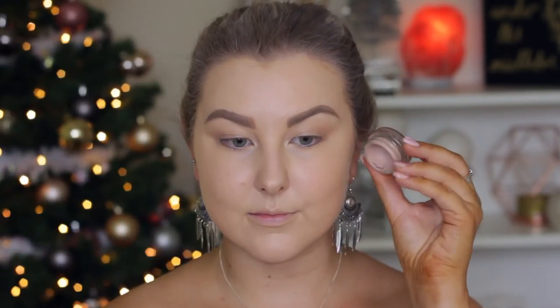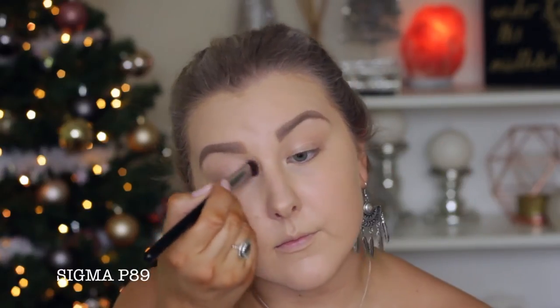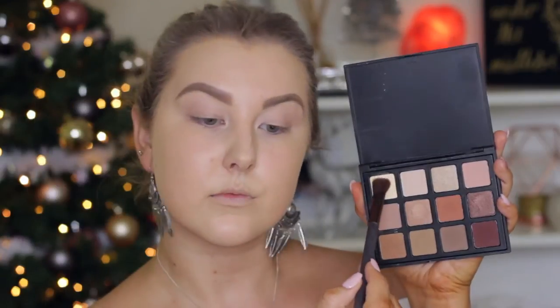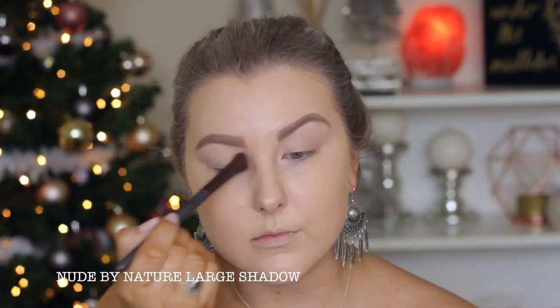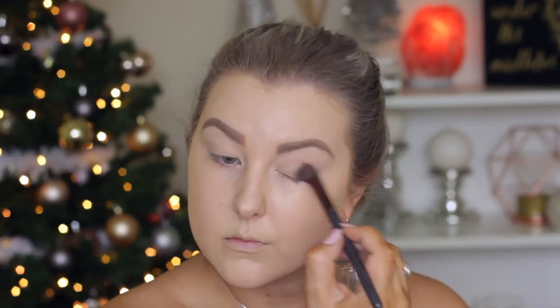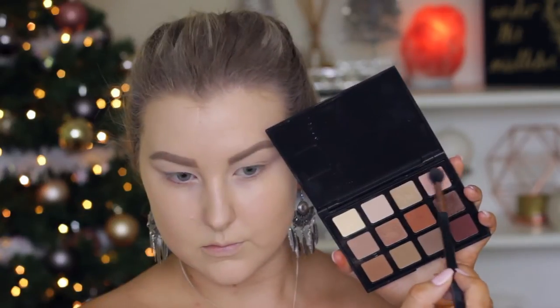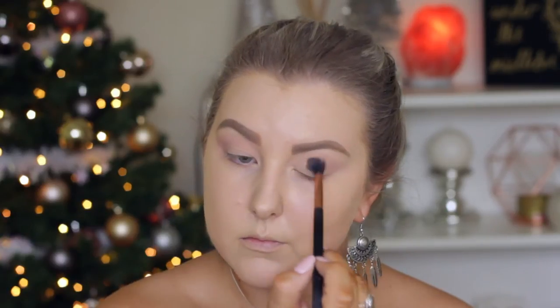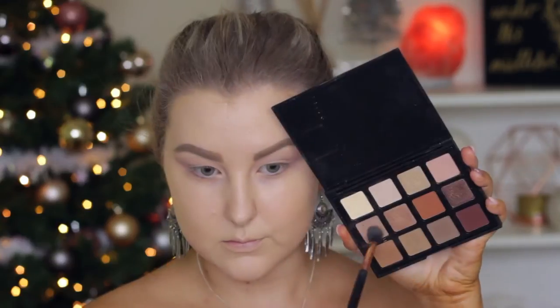Next up I'm priming my eyelids using my Mac Painterly Paint Pot. I'm using a Sigma brush to apply this all over my eyelids because I've got nails now and I cannot dig my nails into things. Then I'm going in with the Morphe 12MB palette, taking the bone shade and setting the entire eyelid with this for a smooth base. Then I'm taking a slightly pinker skin-tone shade and buffing it really messily into the crease and above the crease.